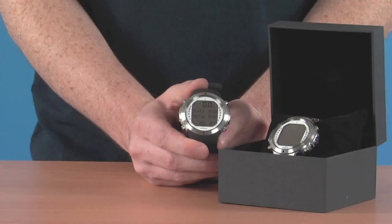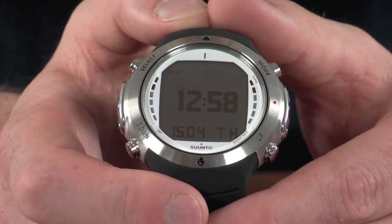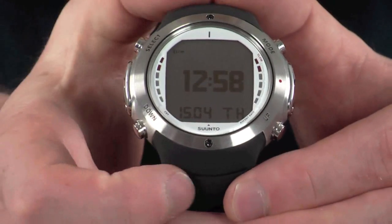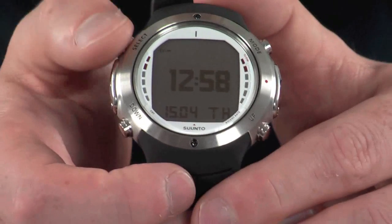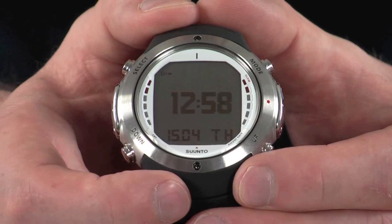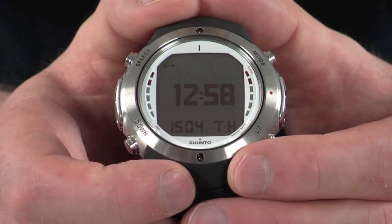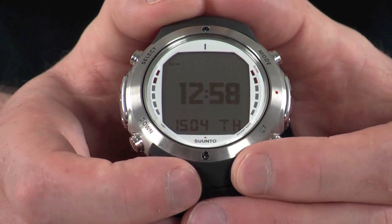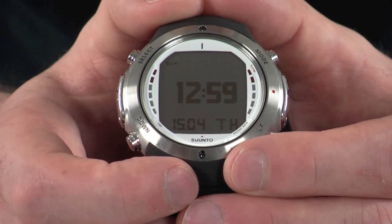Let's take a look at the menu system. The menu on the dive computer is navigated via the buttons on the outside. We have a mode button, a select button in the top corner, and some up and down keys at the bottom. It's currently in its time mode — this is the default mode that the computer switches to, and if you wear it as your standard watch this is the mode you'll have it on for the majority of the time.